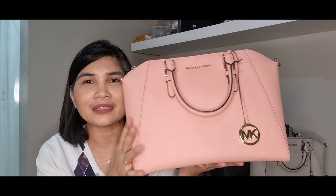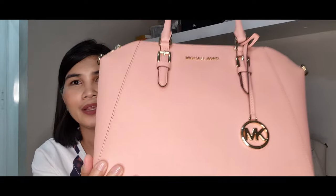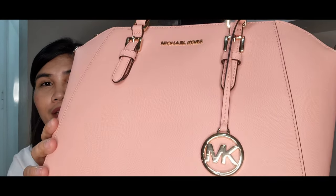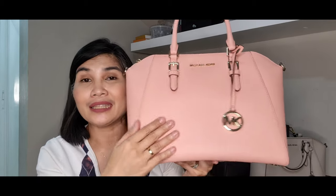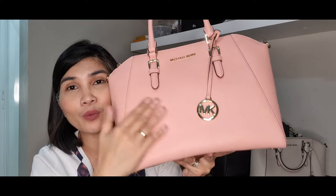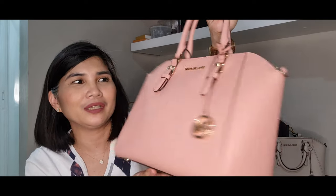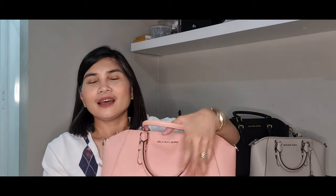It will stand up, it will not slouch, and it's very durable. It looks so nice and the design is so nice. The best thing about this also is that it's made of saffiano leather — and because it's saffiano leather, it's very durable. You don't have to worry about getting it scratched because it's scratch-resistant. If you spill water on it or if it gets wet, this can actually last you a lifetime if you're still careful with it.